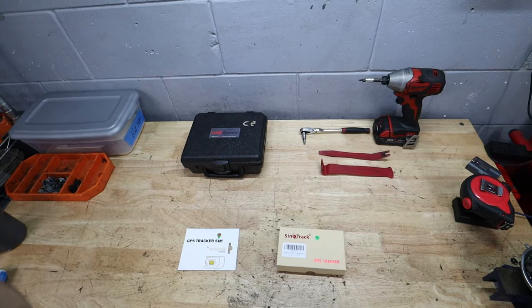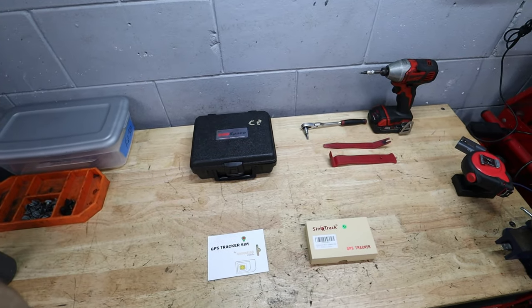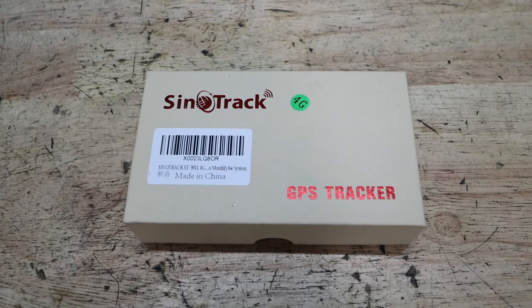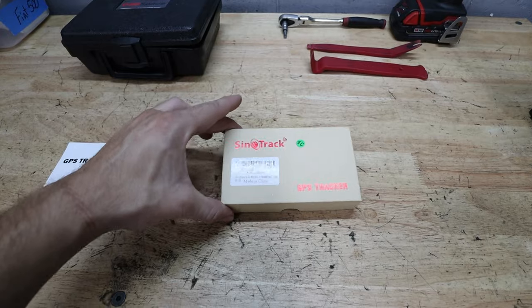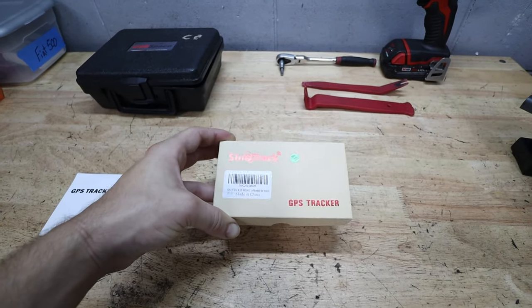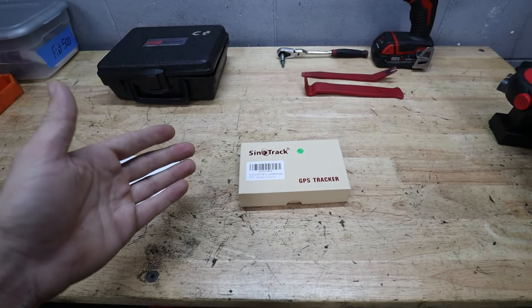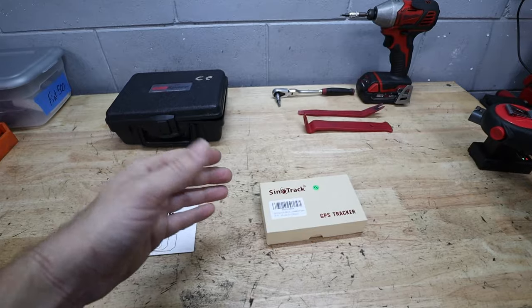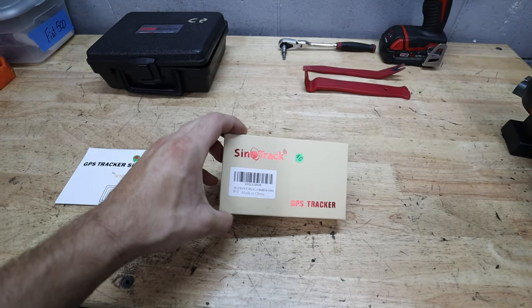Now in front of us here, we have everything we're going to need for our install today. The most important component is the Sinotrack GPS tracker that I purchased off of Amazon. This thing comes in right at $40, and it's a 4G equipped GPS tracker with a couple of really interesting functions. We might not use all of them today, but it's super budget friendly.